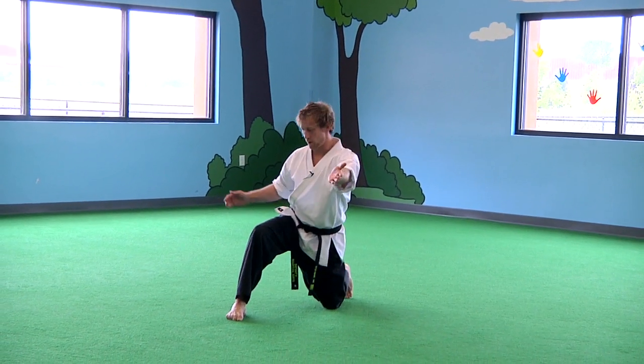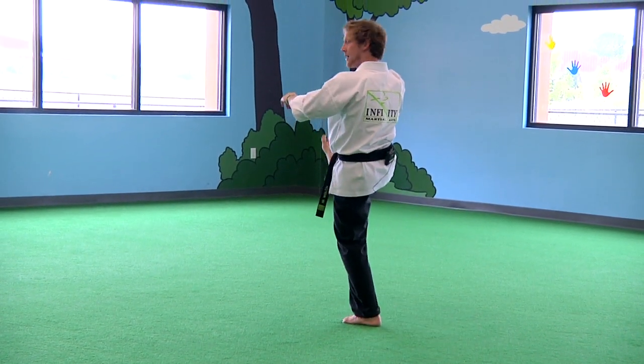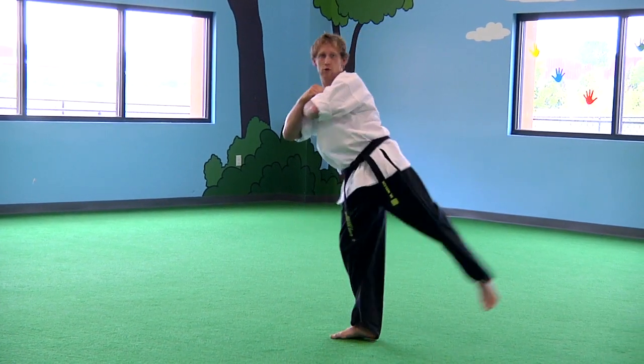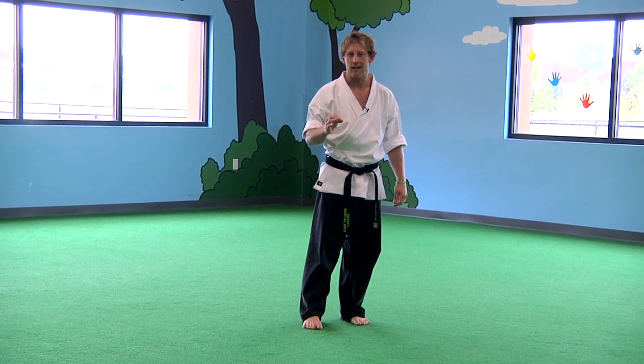So from my scoot, this leg — once it goes up, it doesn't set down. My scoot happens, and I'm going to swing to the back, and here's where I bring my body together and rotate the kick to the front. So I'm flying a little bit more and spinning a little bit more than I would on a flying spin wheel.